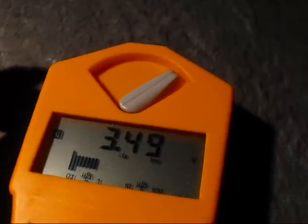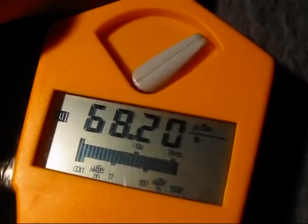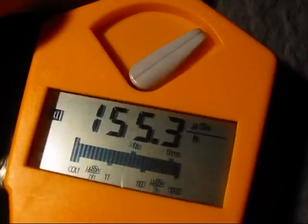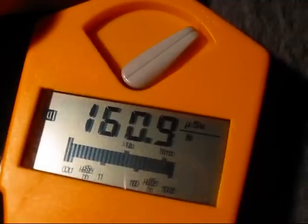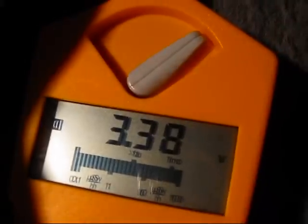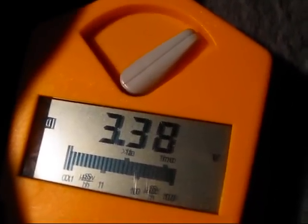Here's a strontium-90 beta source. I'm going to approach that. We've got 170 µZ here. No crashing. And the voltage is 3.38V. Still good enough.